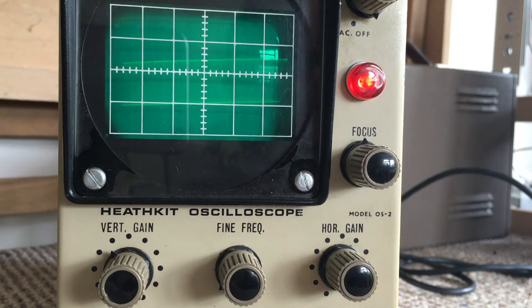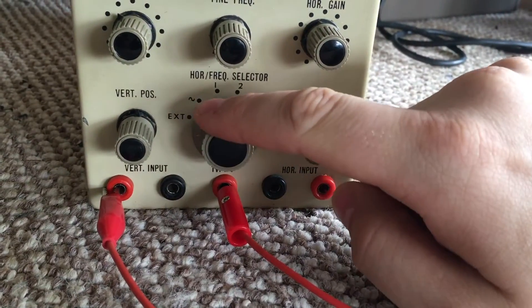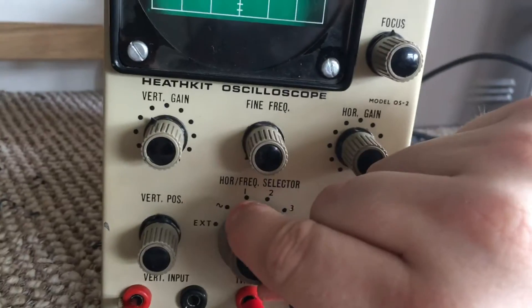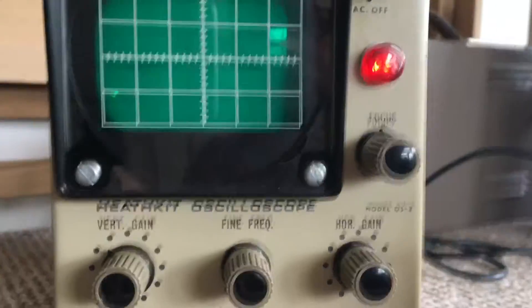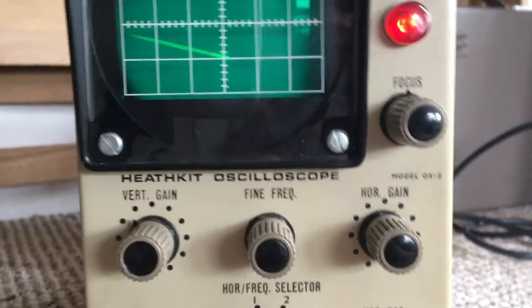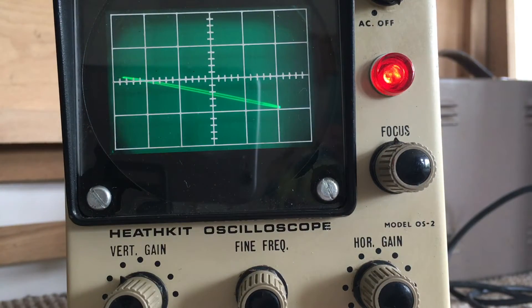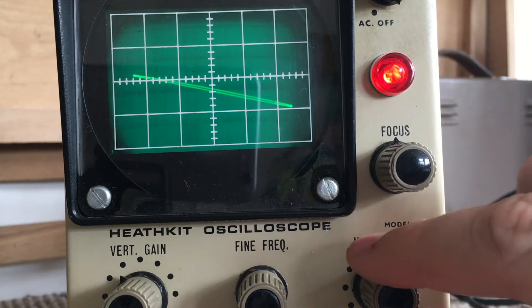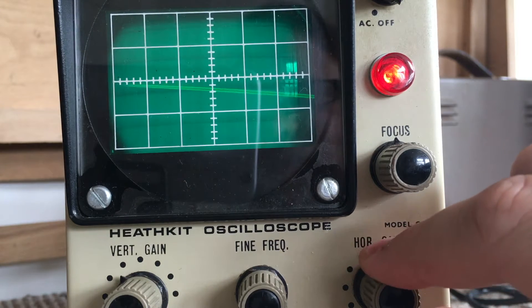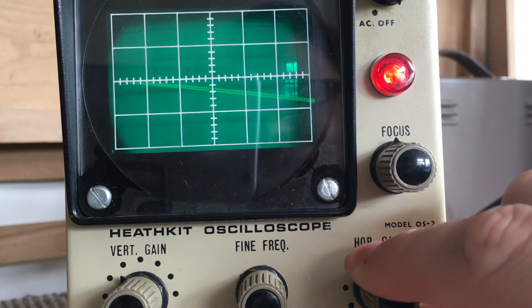Move the horizontal frequency selector switch to this position here, and slowly advance the horizontal gain control. The vertical line should begin to slope to the left. There we go - another vertical line and you can sweep it to the left.